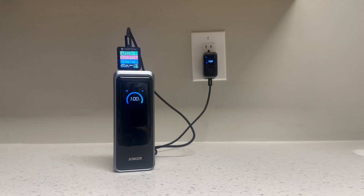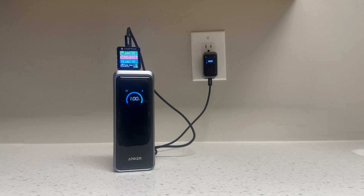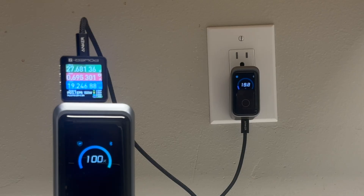The display lies. It shows 100% charged and 0 watts coming in when it's still drawing more than 20 watts. This is disappointing. I don't know why Anker feels the need to deceive the user and trick them into thinking the power bank charges faster than it really does. Interestingly, if you have an Anker wall charger with a display, the power bank does not communicate to it that it wants to lie — so you'll still see the actual wattage charging on the wall charger's display.